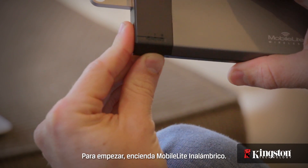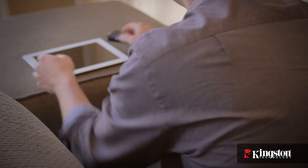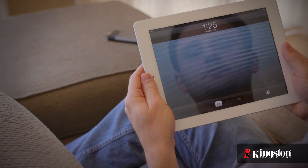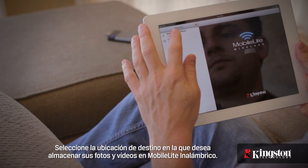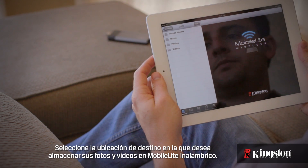Here's how to do it. Start by powering on the MobileLite Wireless. Give it a moment to power up, and then open the app. Tap on your MobileLite Wireless device and select the destination where you want to store the photos and videos.